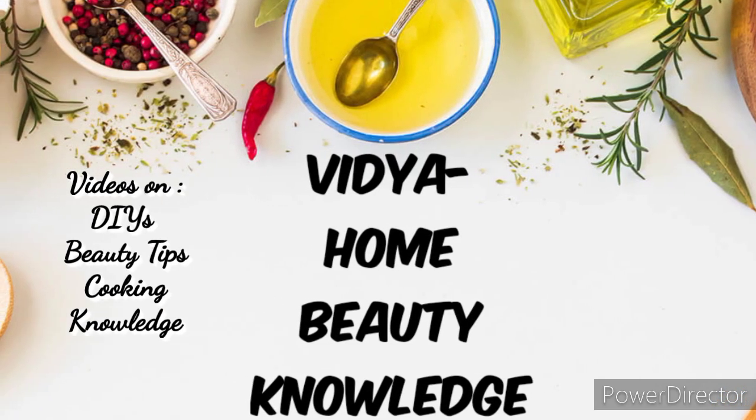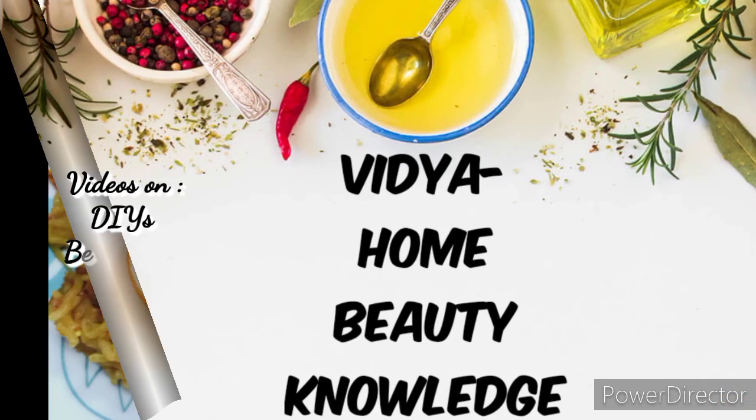Hello everyone! Welcome back to Vidya's Home Beauty Knowledge Channel.